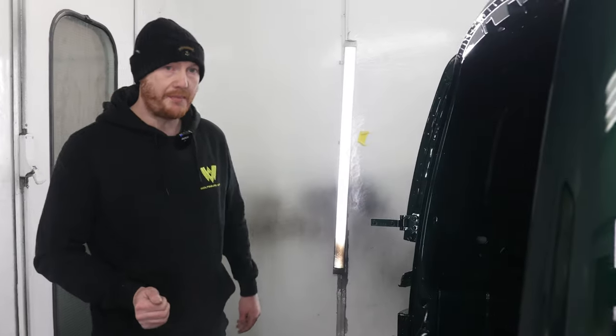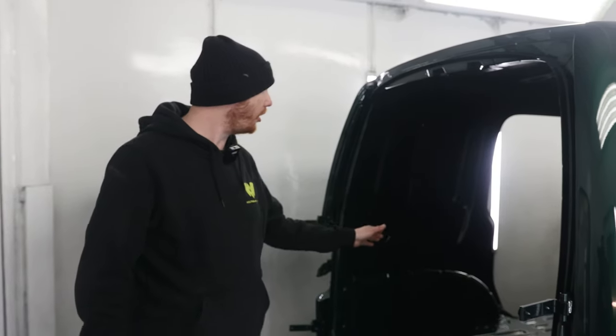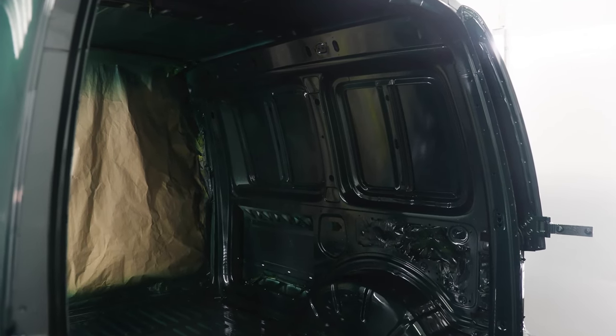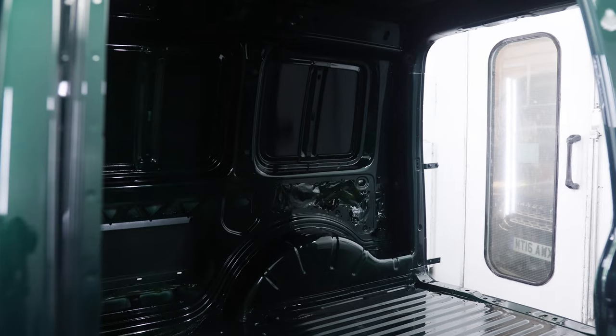When you buy a van from Wolfsburg, it's had a colour change — no expense spared at all. The inside has been done as well, so if you ever had the ply lining taken out, it looks just like a factory van — all in Porsche jet green.